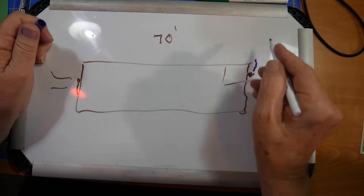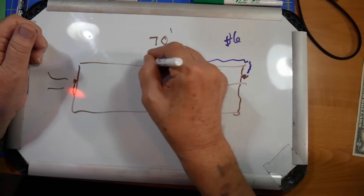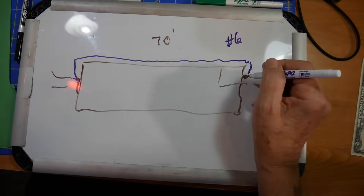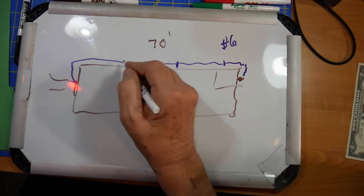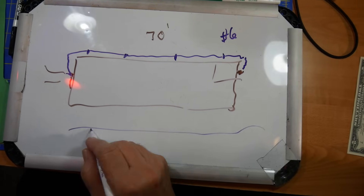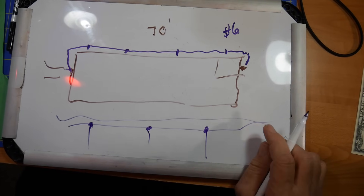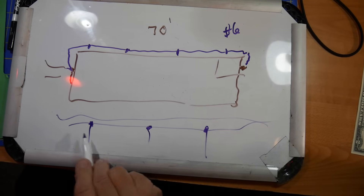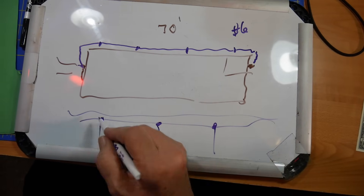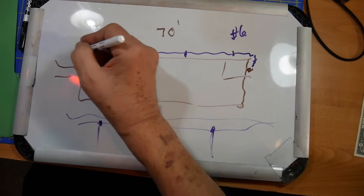You want a wire number six or thicker — which means a lower number — buried all the way over to the utility ground. Now what you're missing in your description is that about every 15 feet you put in an extra ground rod. So from the side you see your wire like this, and you've got a ground rod every so often. This whole thing is buried. It's not supposed to lay on the surface.